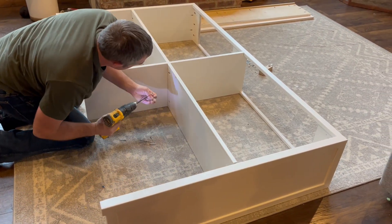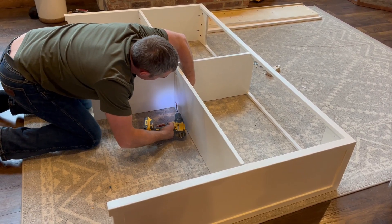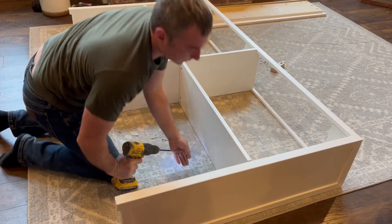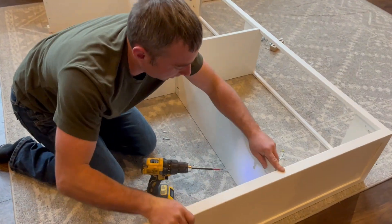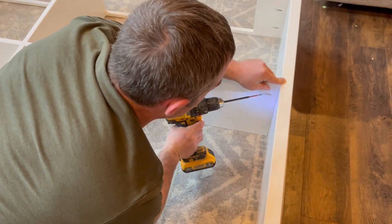That's all the screws. Do our end piece over here — there's a line right there, line up with the line, and hold it even with the front edge.